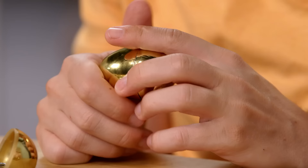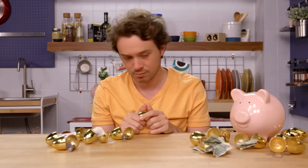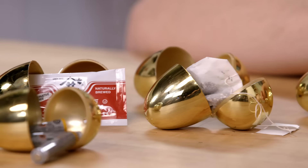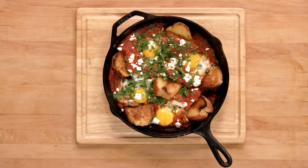It is time for shakshuka, a popular Northern African egg dish where it is simmered in tomato sauce. Other people call it eggs in purgatory. Really easy to do, super low maintenance. And it's great for dinner.